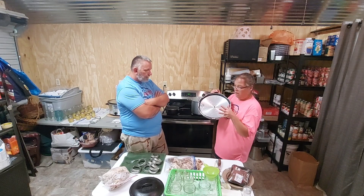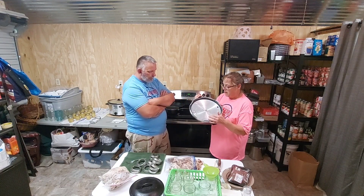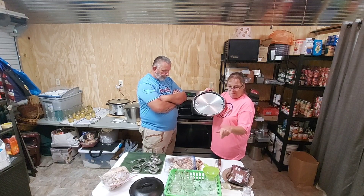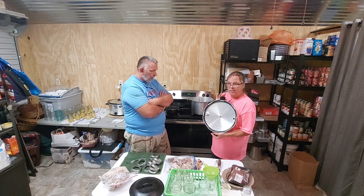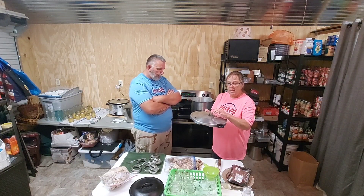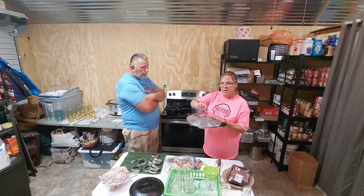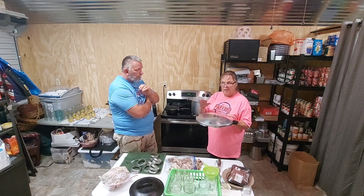I washed everything really good since I used it yesterday. You check your rubber ring to make sure it's on correctly, and check this hole right here to make sure there's no obstruction — lift it up to the light and if you can see through it, it's good to go. My canner only holds eight wide-mouth jars. I'll put the lid on, turn the heat up to high, bring it up until it starts steaming, let it steam for 10 minutes, put my gauge on, wait for it to start jiggling, then regulate my heat and start my 75-minute timer.